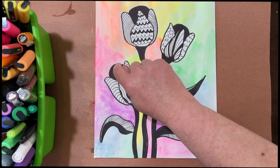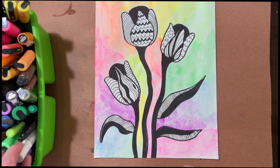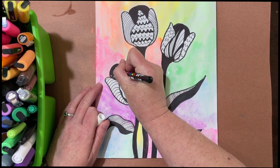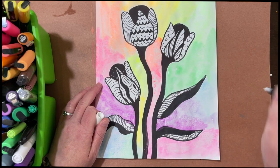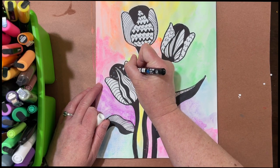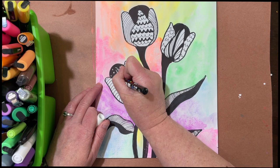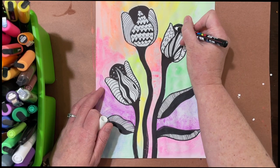We can go ahead and let this dry. Once it's dry, we're going to add our final step — adding some white spots, because right now we have mostly white with a little bit of black, so we want to add a little bit of white paint pen. Paint pens can sometimes get a little clogged. You can also use a white gel pen if you're struggling with the paint pens — they can be pretty finicky.